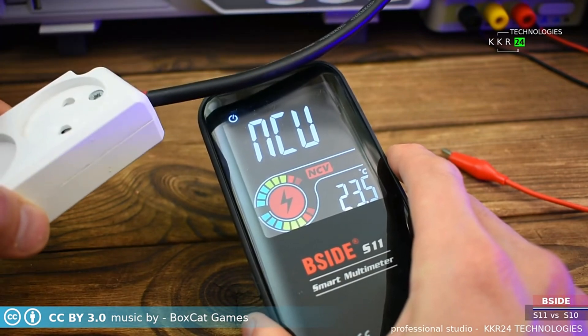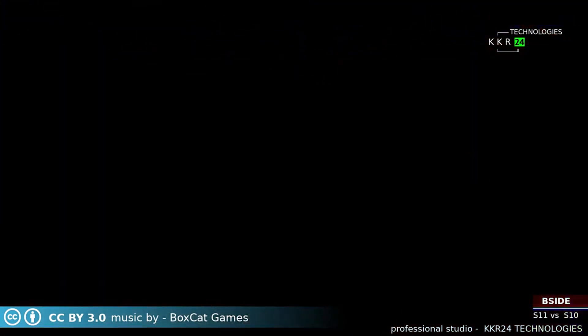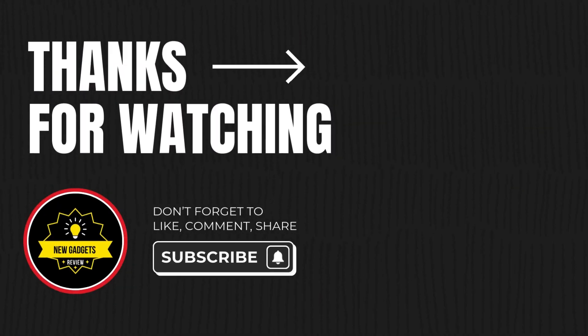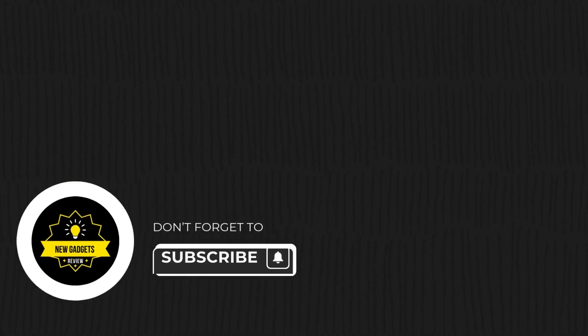And don't forget to like, share, and subscribe to our channel for more amazing tech reviews. Thank you so much for watching, and I'll see you in the next one.